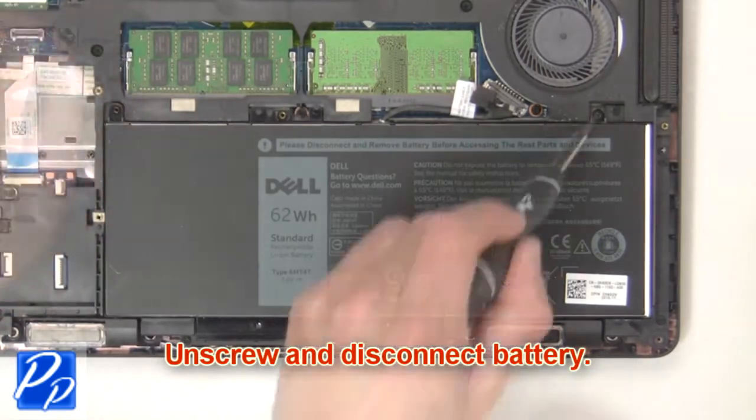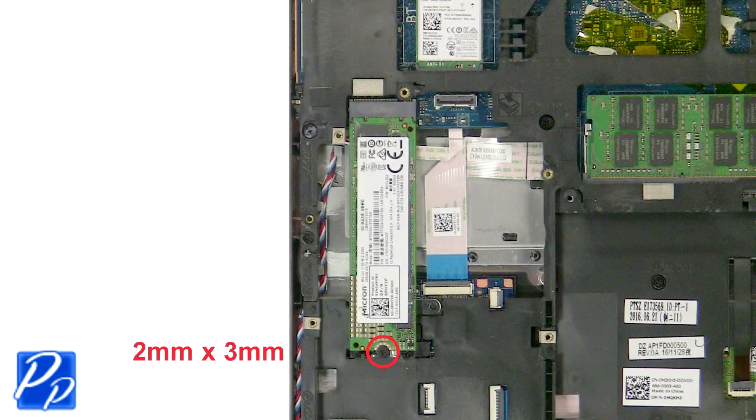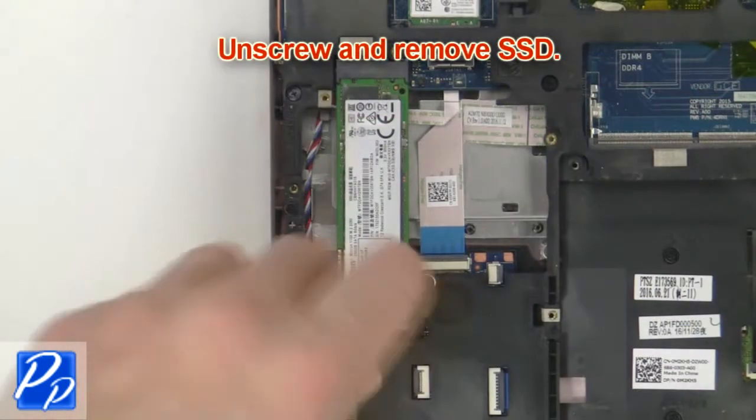Now unscrew and disconnect the battery. Then unscrew and remove the solid state drive.